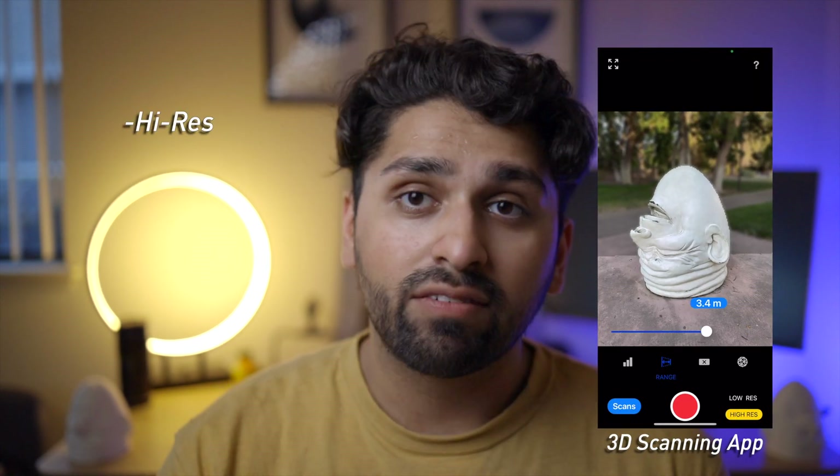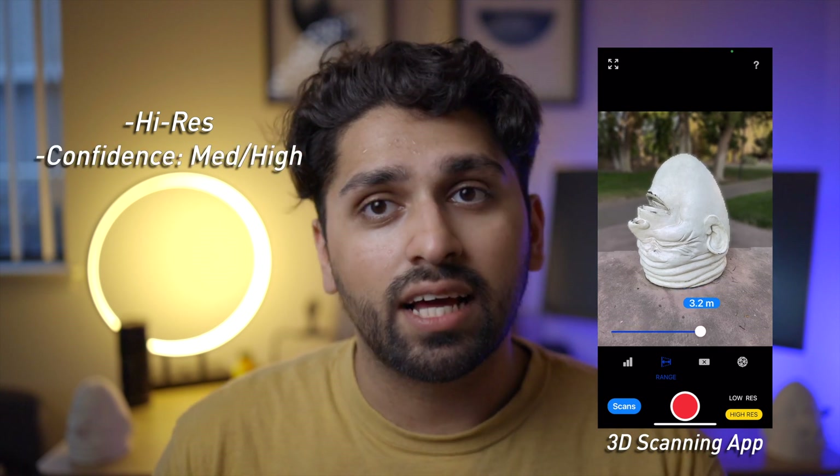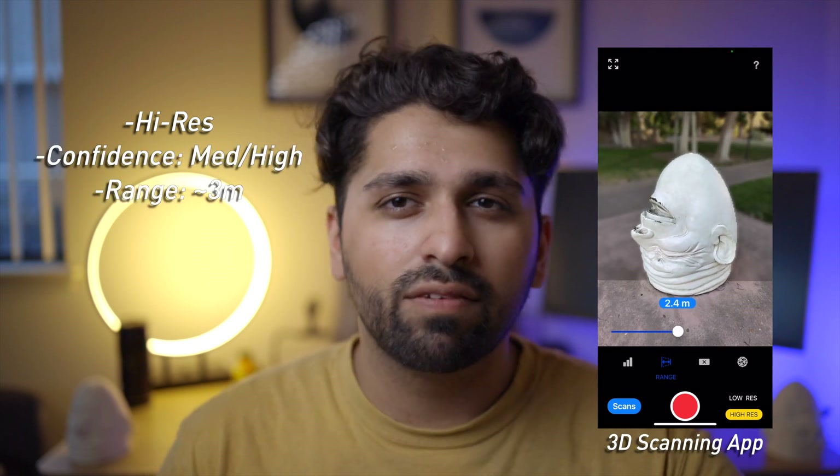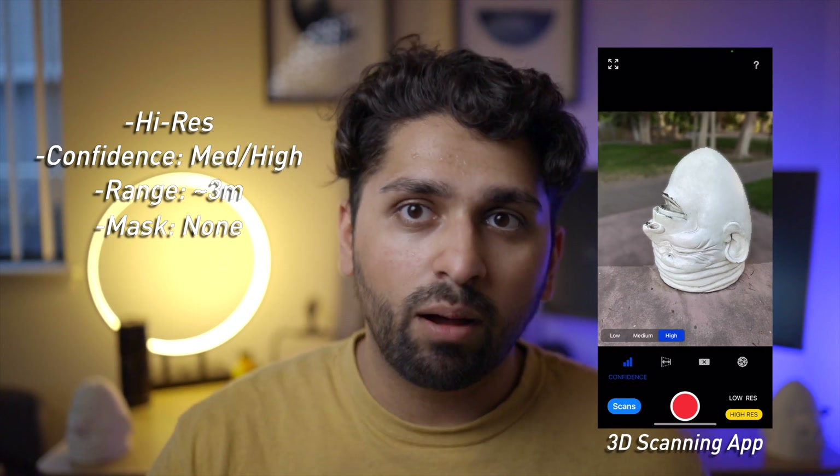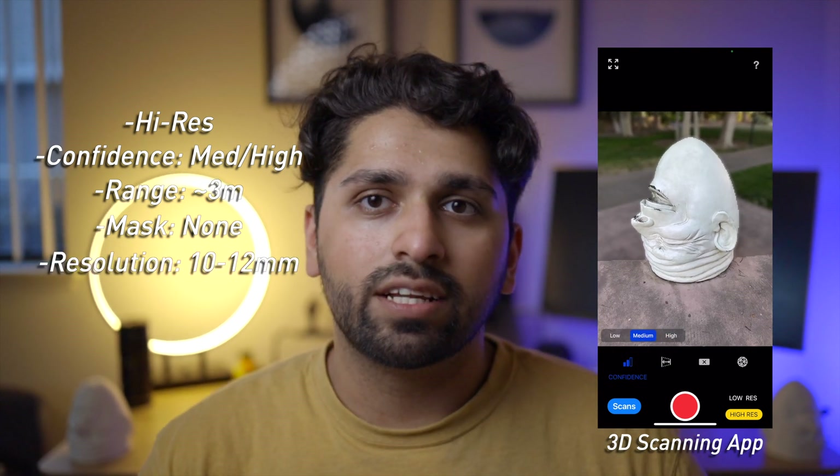I ended up using high-res scanning, set confidence to high, range to roughly three meters, and no masking — I didn't tell the app whether I was scanning a person or an object. For resolution I set it between 10 and 12; I wasn't sure what that setting would change so I picked a middle point.